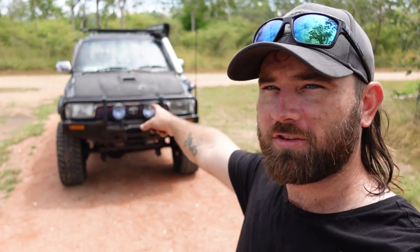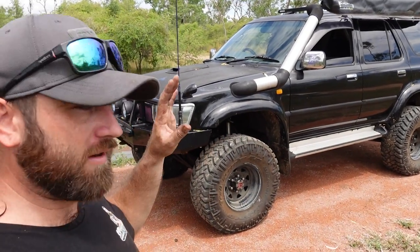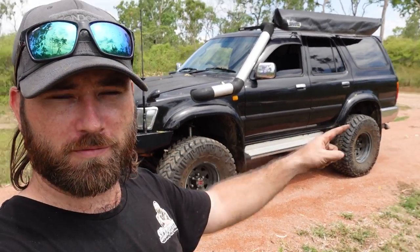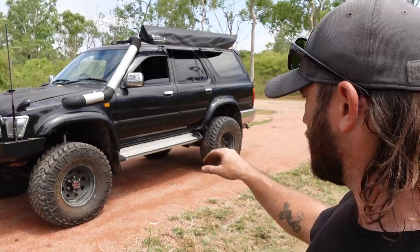Today we're back on the surf. I haven't done much with it other than register it, so it's on the road now - it's registered. I changed the wheels over from the Denny ute so it's got some cool mud tires on it now. It's looking good.